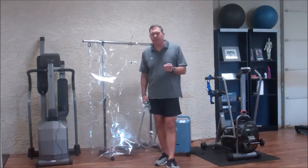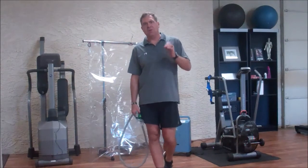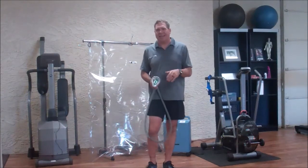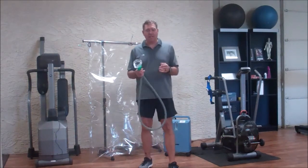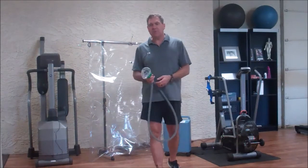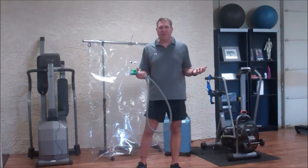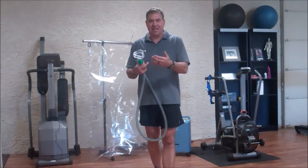Another thing I really love but no one uses is called enhanced external counterpulsation. Mostly the people who use this are cardiologists on patients who are not a candidate for a stent. It's approved for cardiovascular disease and angina, and has actually been shown to regrow arterioles around the heart — but you never hear of it, because they're putting stents in instead.